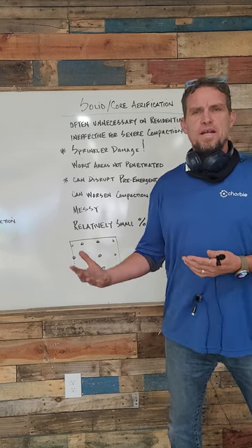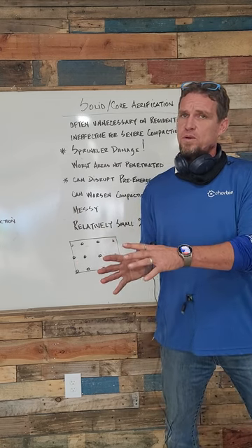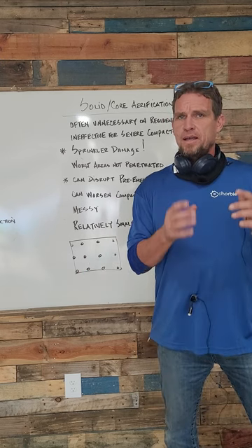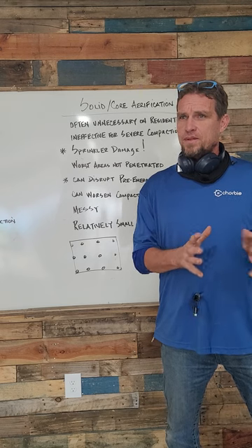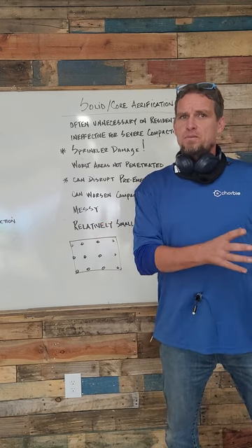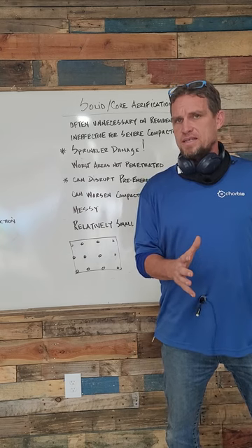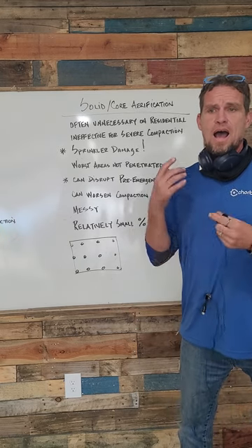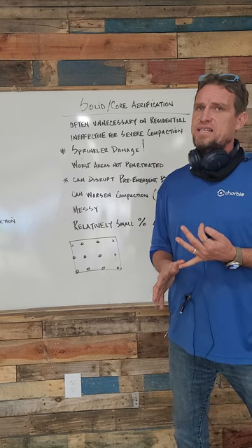A lot of the times that people are diagnosing compaction, what they're actually seeing is very dry soil. A lot of the normal compaction problems you see on a residential lawn can be solved primarily through better irrigation practices. But back to core aeration — I personally believe it's mostly unnecessary on a large number of residential lawns.